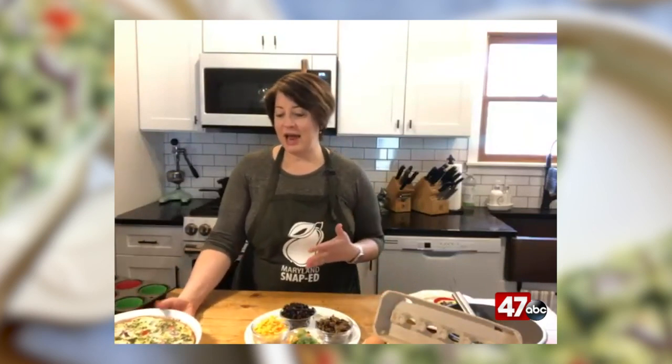So what I have here is another non-recipe. I know a couple weeks ago I shared one that I called a non-recipe, but it really is that — it doesn't have any strict or hard and fast rules. Basically, I had left over from baking this weekend 10 egg whites and I didn't want to throw them away because that's almost a dozen egg whites.